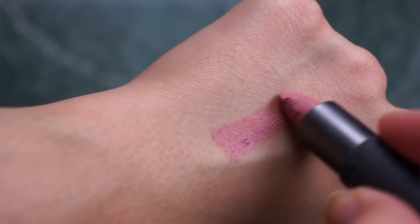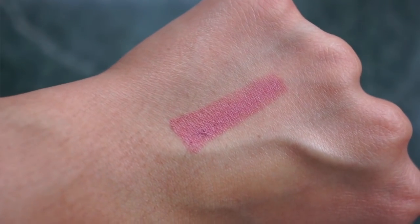The next color I am trying is called sugarcane. I would also consider this a nude, but it's definitely a lot more pink — it's a very pinky nude. Let's see how this looks.